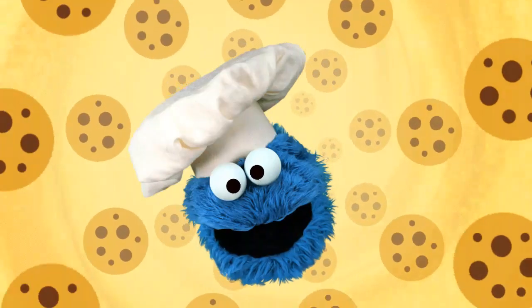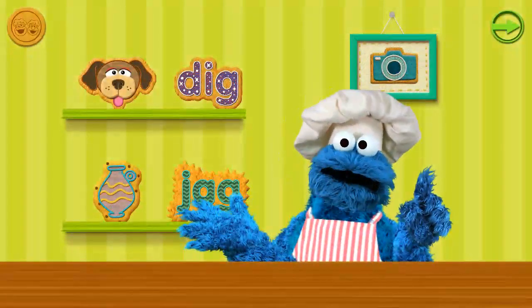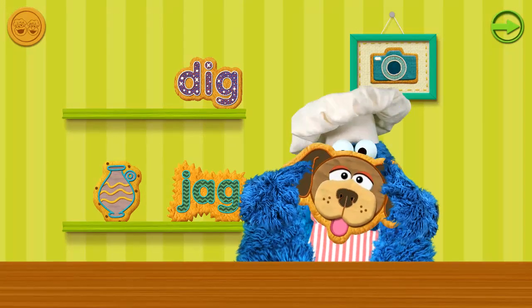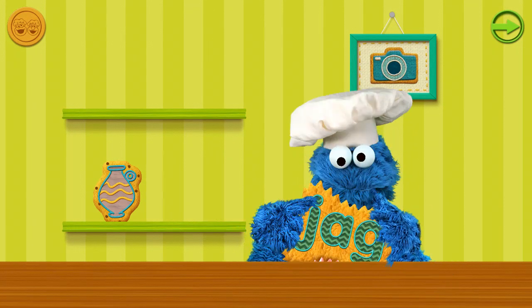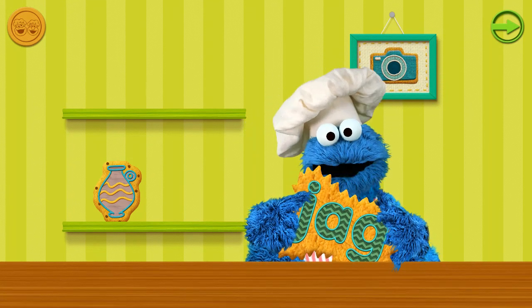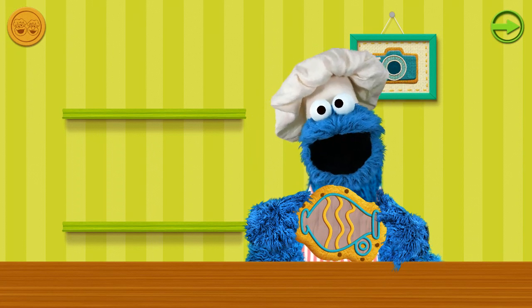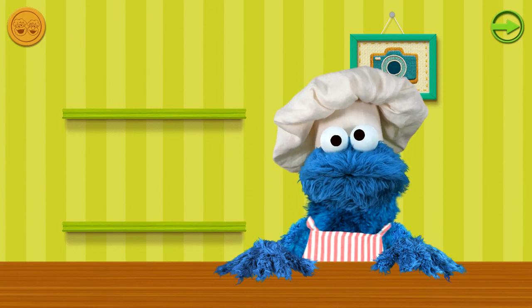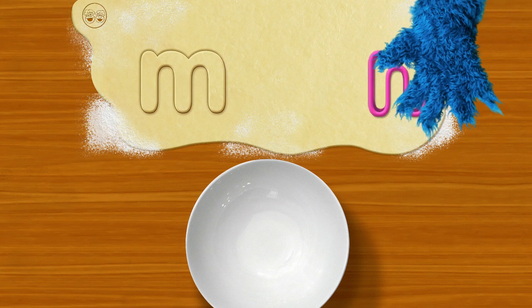Oh boy, oh boy, oh boy, cookies look so yummy! Me no can wait to taste! We worked hard, and now the reward — we have cookies for every word. Dog! Dig! Jag — for me? Oh boy, you shouldn't have! Jug — oh, for me? Oh boy! Okay, all the cookies for me — thank you, little chef!